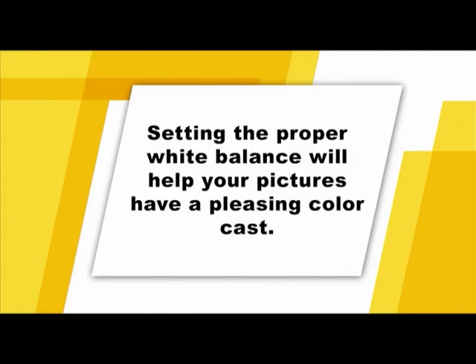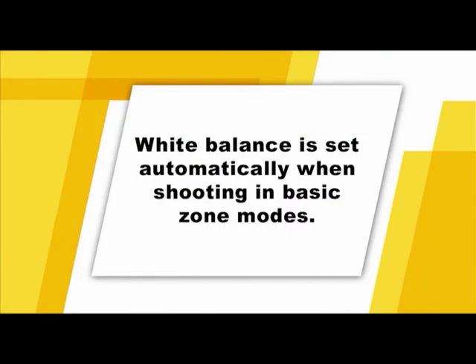Setting your white balance will help your pictures have the proper coloring. If natural looking colors cannot be obtained with auto white balance, you can set the white balance manually to suit the respective light source. In the auto and scene modes, the white balance will be set automatically. Your camera will attempt to automatically determine the white balance when set to auto white balance mode, but you can get better results by setting a preset white balance or by manually customizing the white balance.